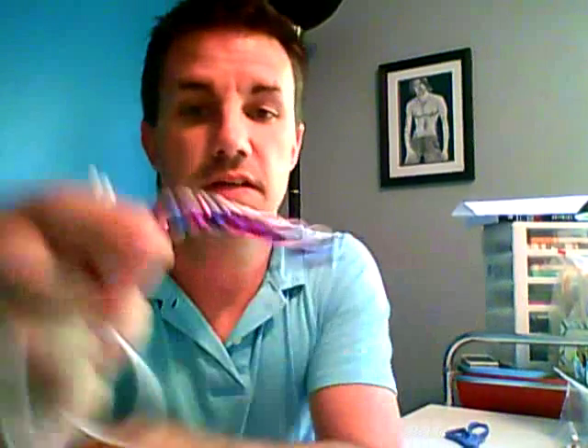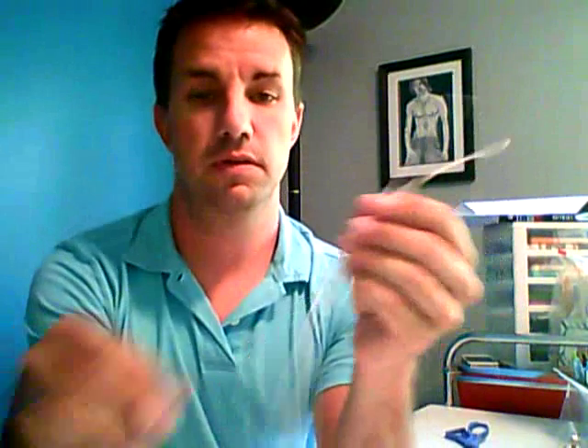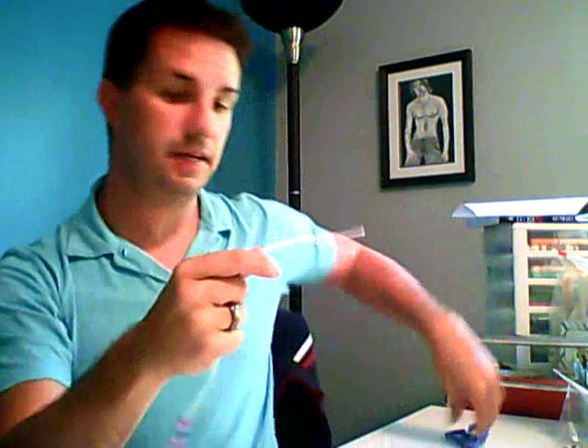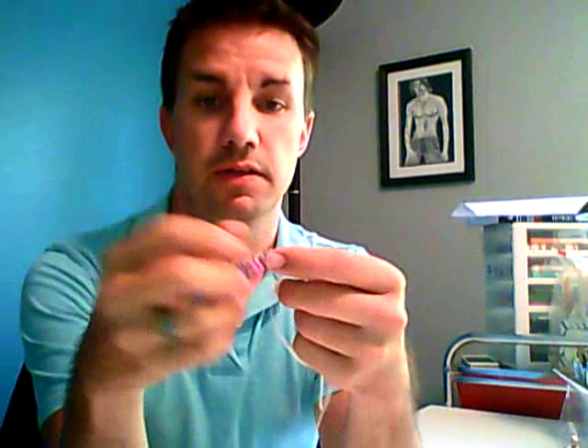So you're going to end up with something like this. When you're done, you take your string and tie it at the ends. You want to leave space at the end so you have room to move your beads. Tie it off and trim the ends, and you have a counting rope. The beads slide very easily and they stay.